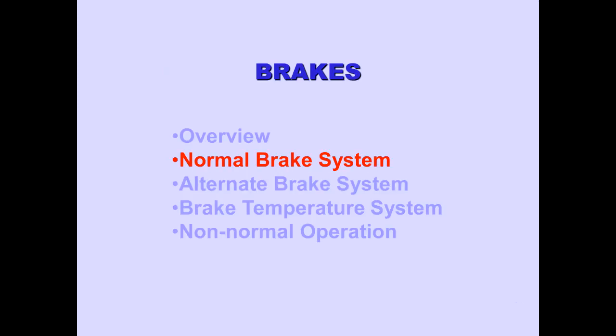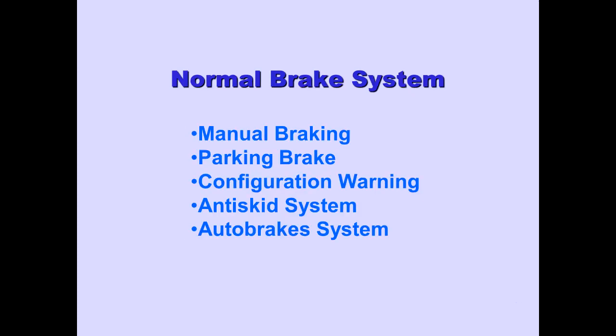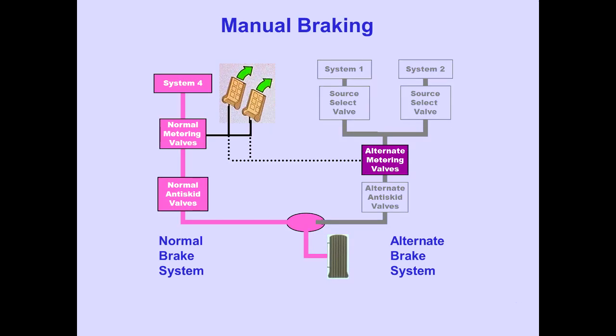Let's now look at the normal brake system. We will discuss manual braking, the parking brake, the configuration warning, the anti-skid system, and the auto brakes system. Manual braking opens the normal metering valves. Hydraulic pressure is then supplied to the brakes through the normal anti-skid valves. The normal and alternate metering valves are linked together for simultaneous operation.